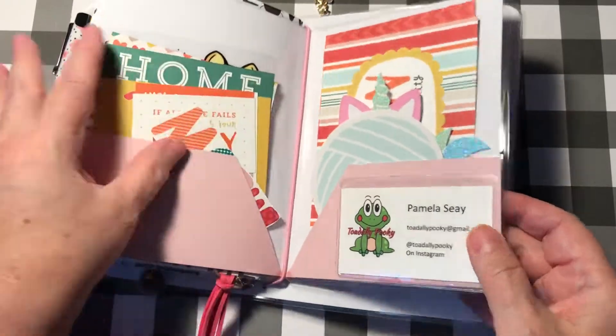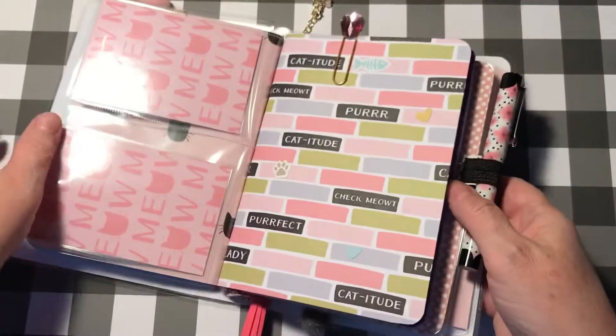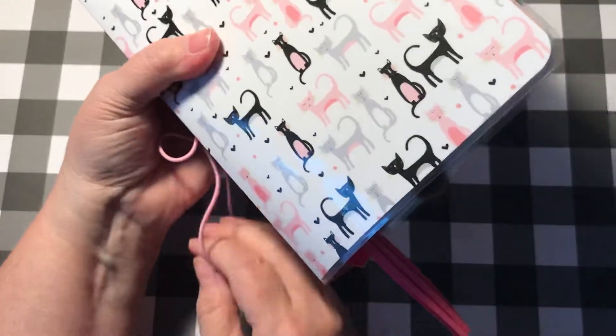I put my card in there for you, but you can put whatever you want in there. The inserts are five by seven, so this is a B6 — and this is the Retro Kitty.